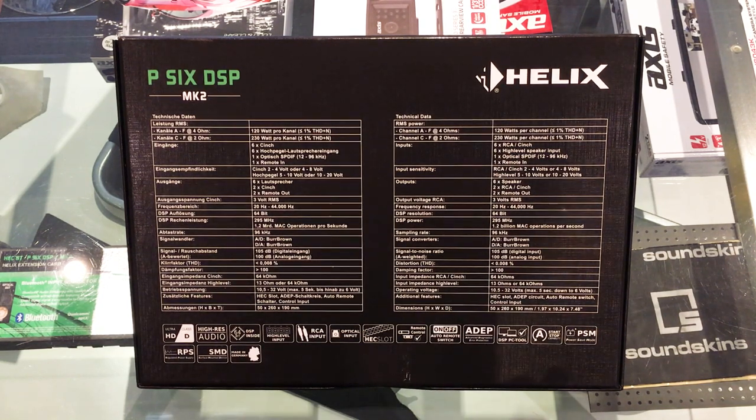What separates this from a lot of DSP amplifiers is its power output. It's a 6-channel amplifier — the first 4 channels are rated at 120 watts per channel at 4 ohms, and the last two channels do that as well, but they're also capable of 230 watts RMS at 2 ohms. So you could drive subwoofers or active speaker systems with low impedance mid-basses really well. Even though this is rated at a fairly optimistic 1% harmonic distortion, it is still a very high power output compared to the 65 to 80 watts RMS you tend to get from most sound processors — a definite standout feature.